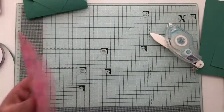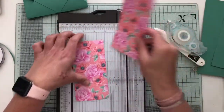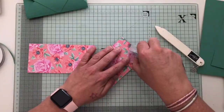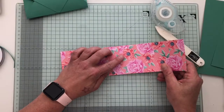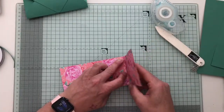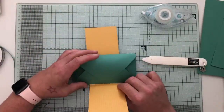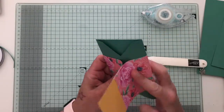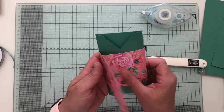Then to decorate it, I used a piece of six by six DSP which I just cut in half at three centimetres. Then using the stamping seal, join the two pieces together making sure the pattern is the right way up. Then just fold that so your join is on the edge.